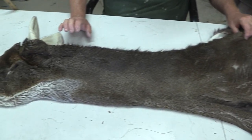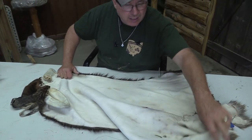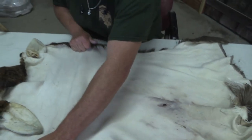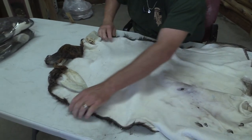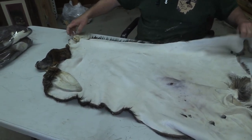We grade everything. I'm going to grade this as a commercial piece. It is opened up all the way. There are a few shaving holes you're going to have to deal with down here in the bottom, so just wanted everybody to be aware of that. You can see the stretch we're getting out of them — I think it will stretch out maybe even to 22, but I'm going to call it a 21.